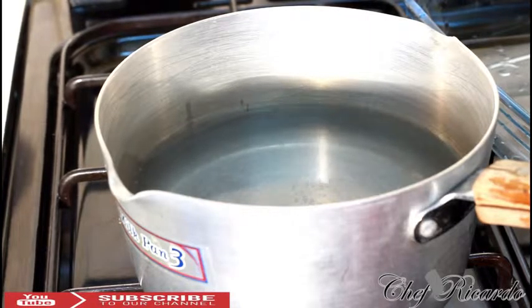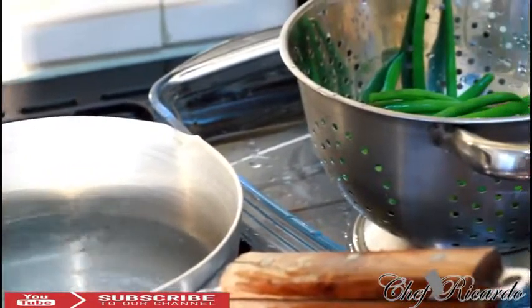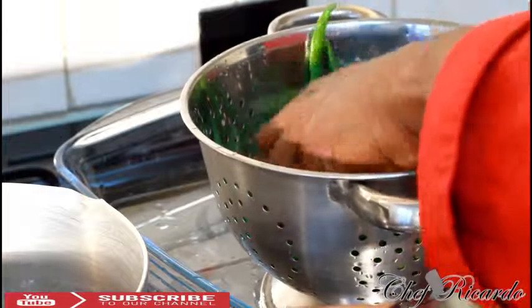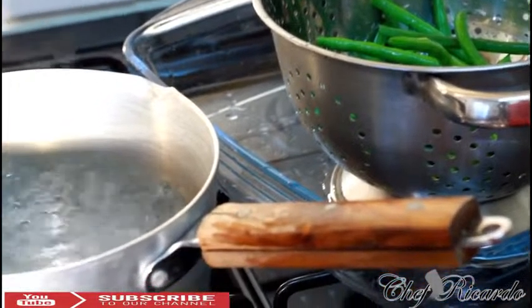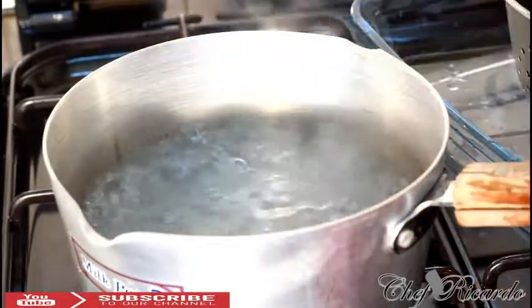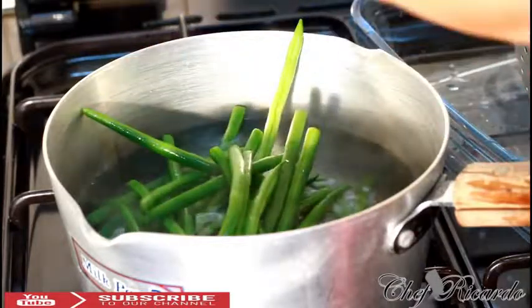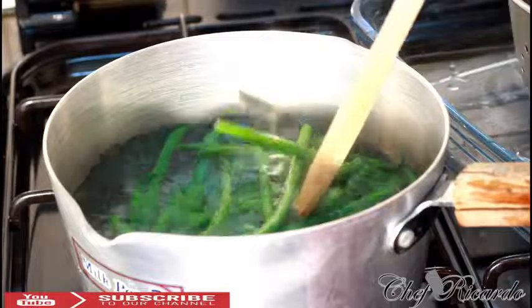You might ask why I'm putting so much water in the pot — basically it's for safety. As you can see, the string beans are looking lovely and fresh. Because I'm using boiling water, as soon as it starts to boil I put the string beans straight into the pot like this. Make sure the water covers the string beans.